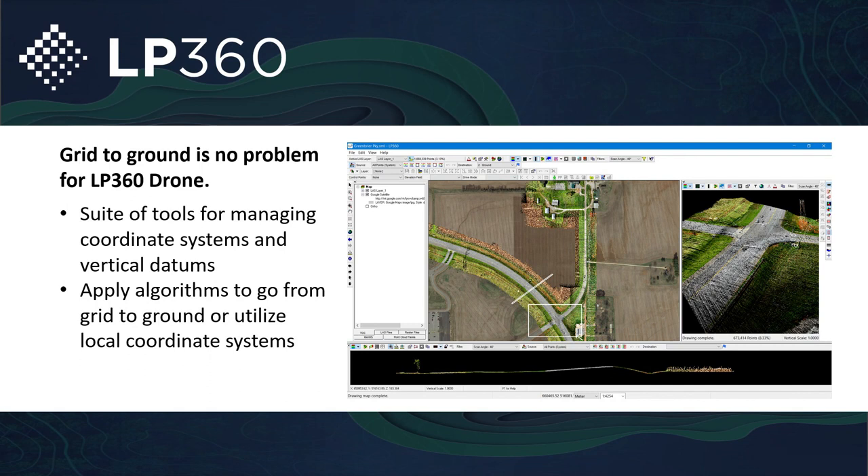With LP360 drone, grid-to-ground is no problem. We have a suite of tools to manage all the coordinate systems you might be working in, including local coordinate systems — especially beneficial for construction companies working in local coordinate systems or 1,000-1,000 or 500-500 grids. You have the tools within LP360 to make sure you can work in the type of workflows you're currently working in, regardless of the coordinate system.